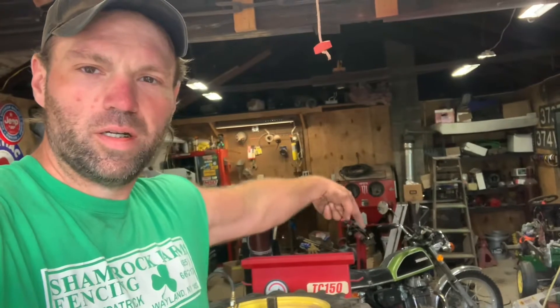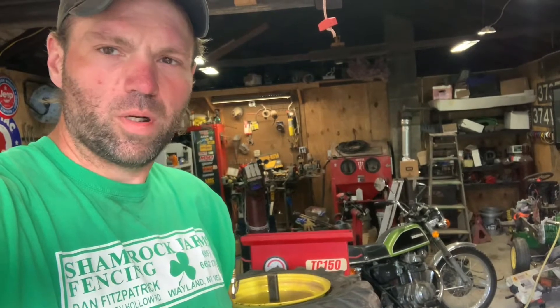Welcome back to the shop. In this episode we're gonna tear apart a Hunter TC 150 tire machine. The bead breaker's not working and a buddy of mine gave it to me and we're gonna see if we can fix it. Stay tuned.